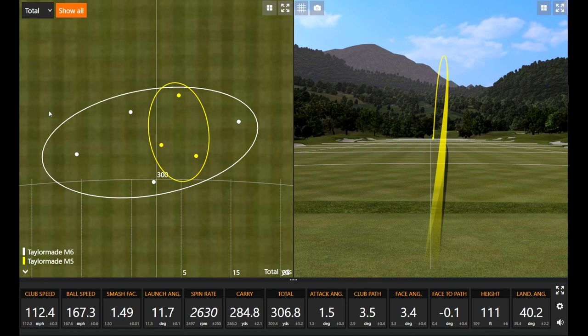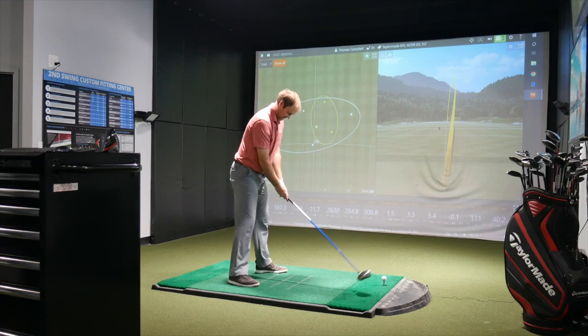Surprisingly positive test so far, even for Thomas who likes to critique everything. He's definitely a perfectionist, but it's a testament to these two heads — he's having a hard time picking them apart.